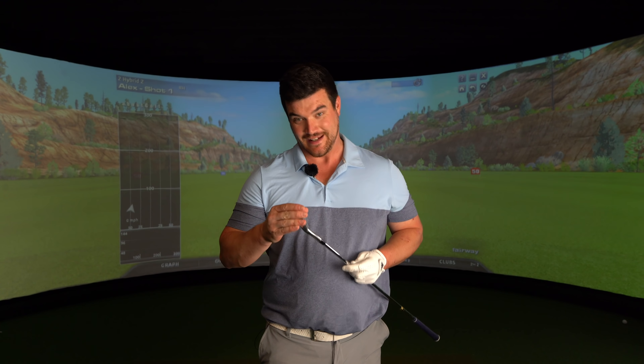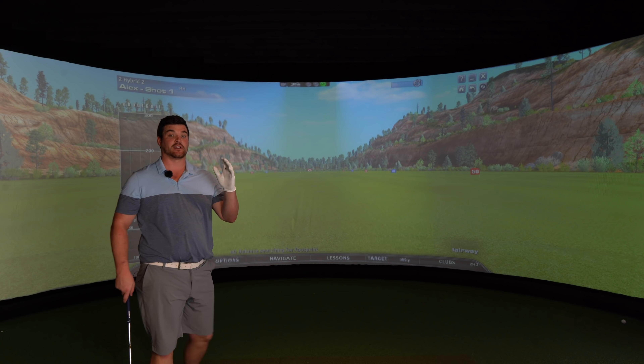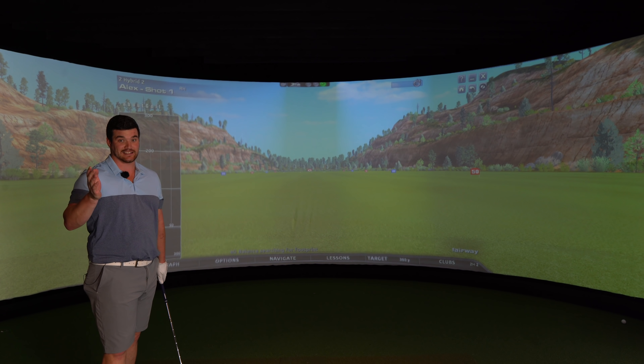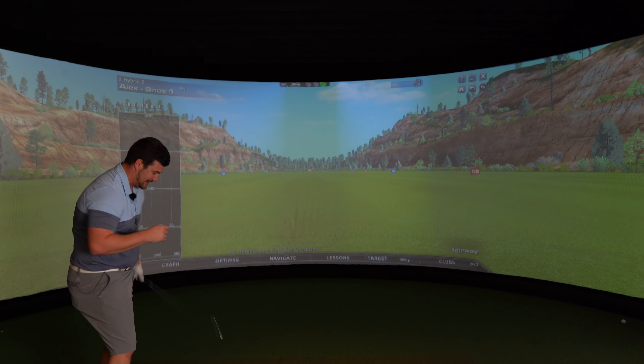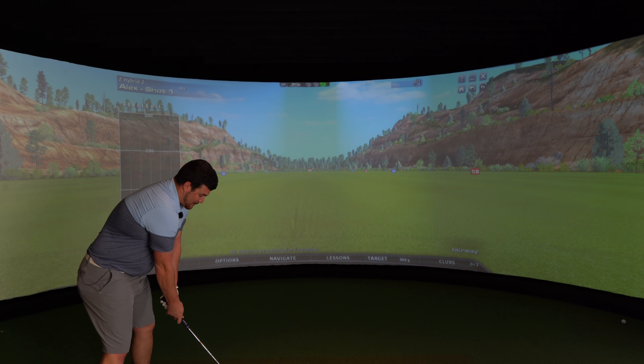Last club — the 2 iron, bent to 13 degrees. I've done a specific video on this because this is my secret weapon. When it works, it is monstrously long. When it doesn't, there are probably some of the worst shots you'll see. Off the tee it's a lot easier, but off the deck it's either incredible or it's horrific.